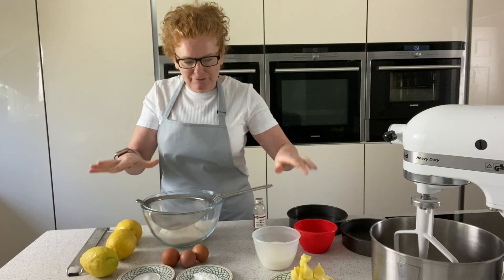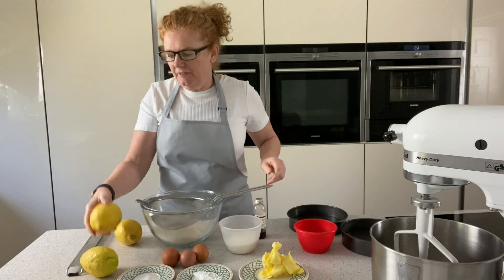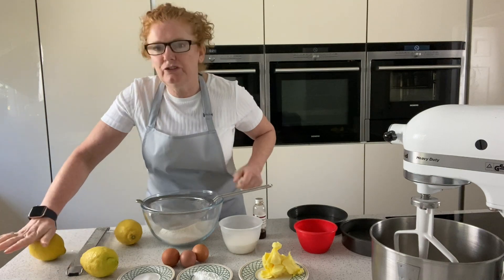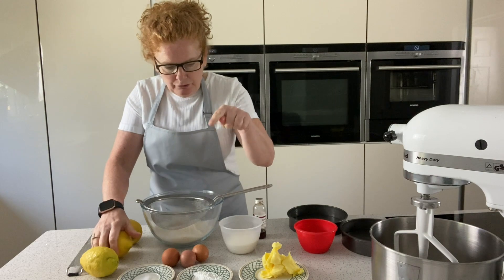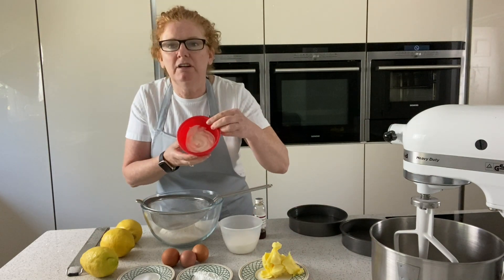So we've got the ingredients in front of me — I'm going to put the measurements on the video as we go. We've got some lovely large fresh lemons. I've left those out overnight, but you can also just give them a little roll on the table and that will bring the juice out more. We've got some salt, some baking powder, butter, sugar, and a little secret ingredient.